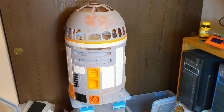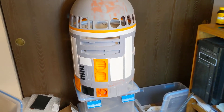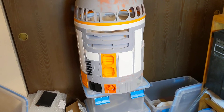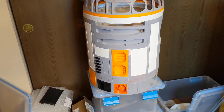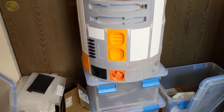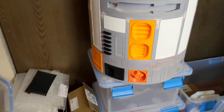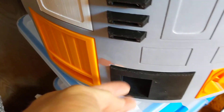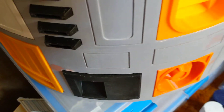I told myself I wasn't gonna do this but I did it. Here's our R2 with some of the greebles put in there. All I've done to the greebles at this point is sanded some of the edges to get them to fit into the slots. It appears that most of them are just a tad too big to fit in the slots, so they're not all the way pushed in because I don't know if I'd be able to pull them back out.